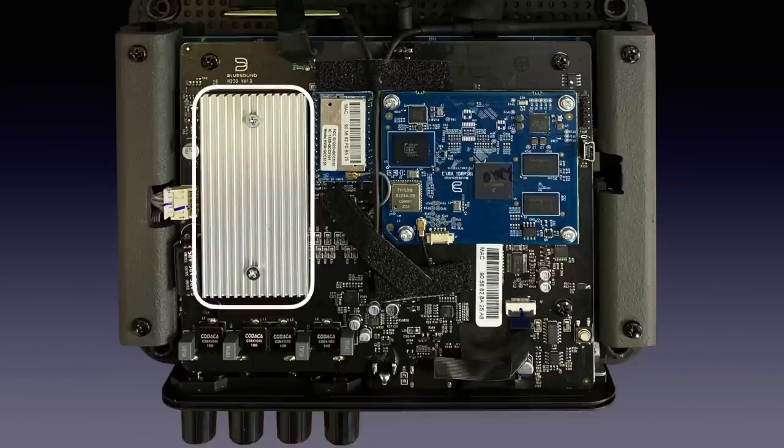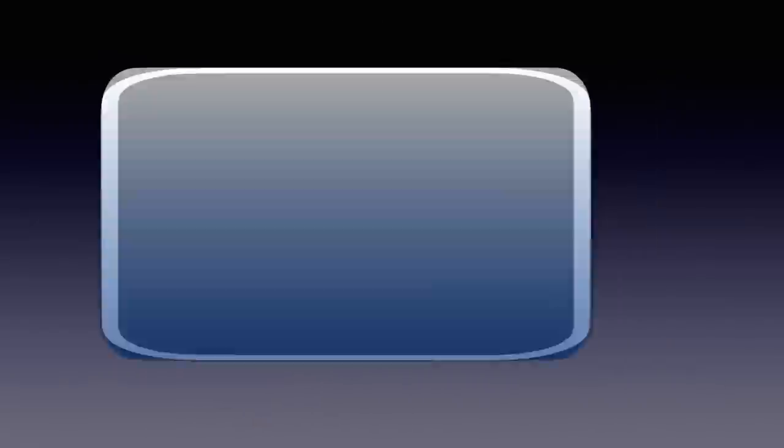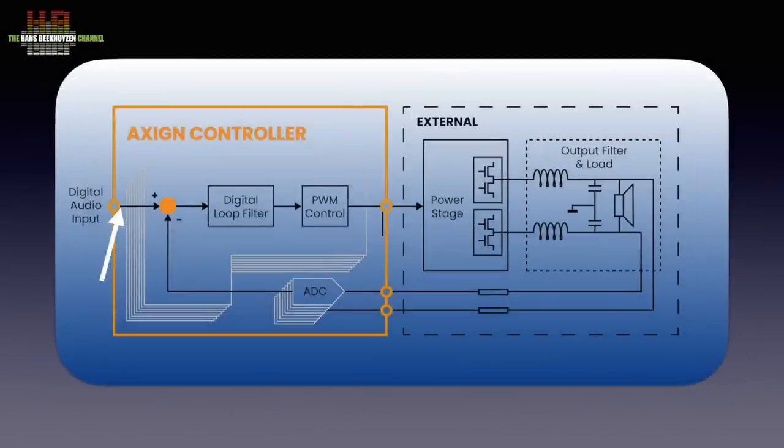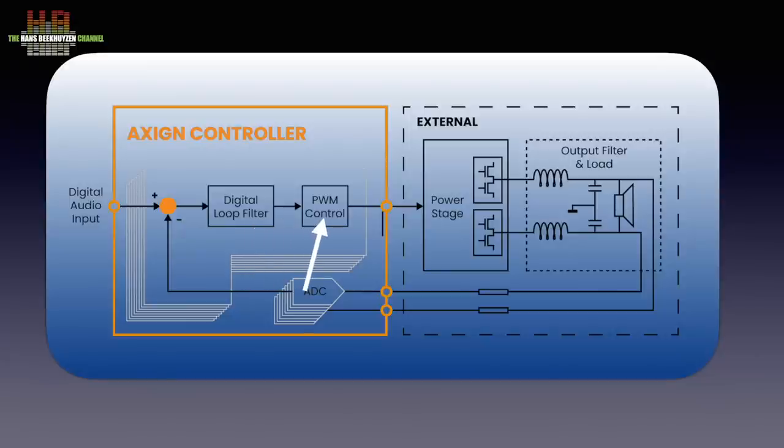Below this cooling profile is the Exine digital audio converter and amplifier controller — a Dutch development linked to the University of Twente in Enschede. It works like this: there is an I2S digital input signal that is fed to the digital loop filter. It is converted to pulse width modulation and sent to the power stage which, after passing the reconstruction filter, feeds the loudspeakers. That output signal is also sent over a feedback loop to an analog-to-digital converter to put input into the loop filter to correct for errors.